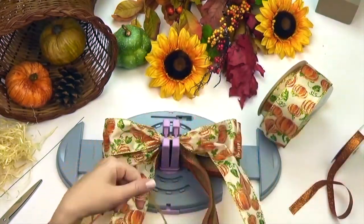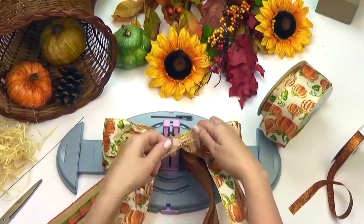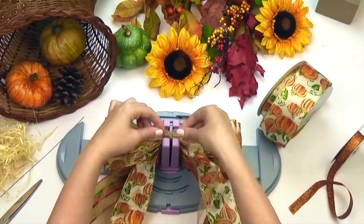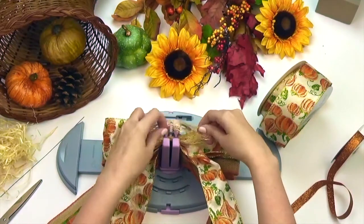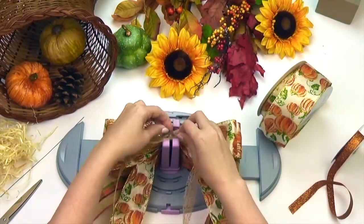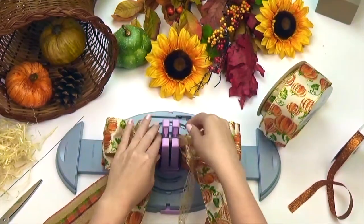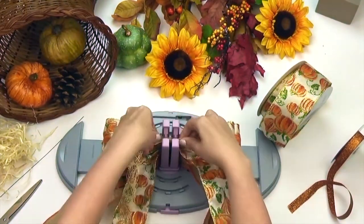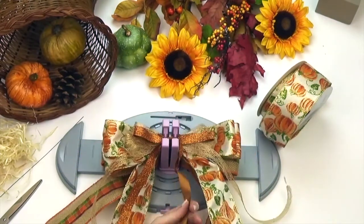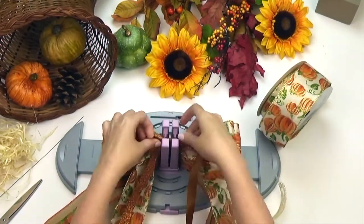I have chosen two coordinating narrow ribbons in a seven-eighths and three-eighths inch width. Take your seven-eighths inch ribbon and repeat the same steps as you did earlier, except this time we're going to make six loops at the four-inch. Now take your last narrow ribbon and repeat the same step, making a total of six four-inch loops.